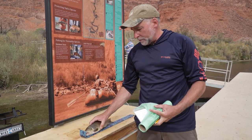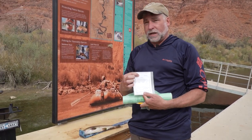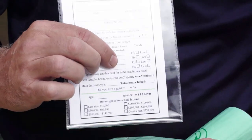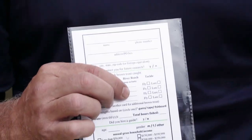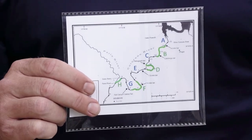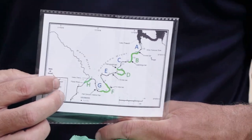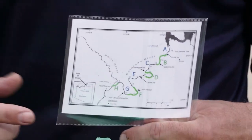At the fish processing station, there's a data card we want you to fill out. It has your name and address, and you can have up to four fish per data card. We also want you to put the river section you caught the fish in. There is a map on the back of the data card so you can pinpoint where you caught the fish.